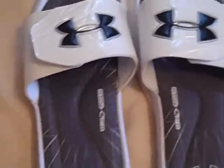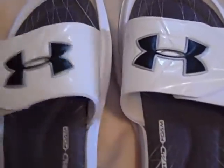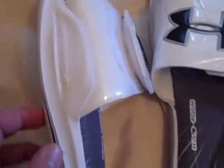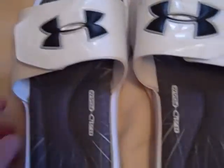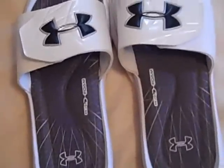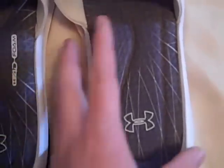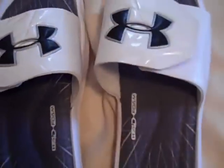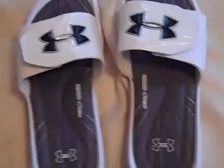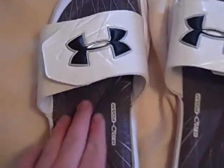Starting off with the review — you can also get these in black, but I went with white since I've had black before and wanted to try something different. I'm very impressed by the total design of the Mercenary 3 slides. When I first saw them I thought they looked awesome — they really stick out.